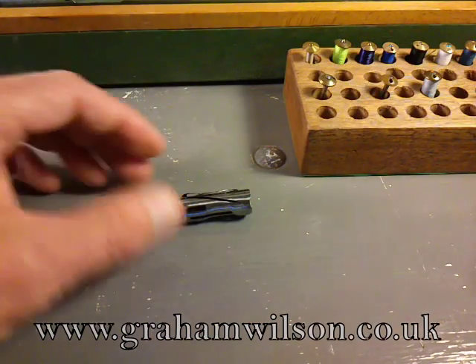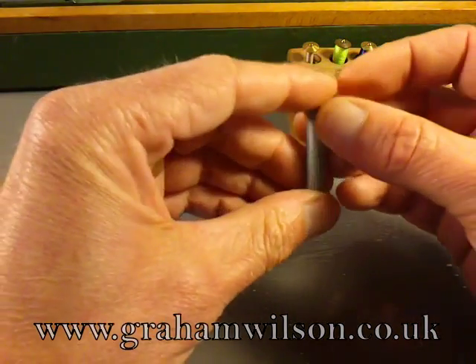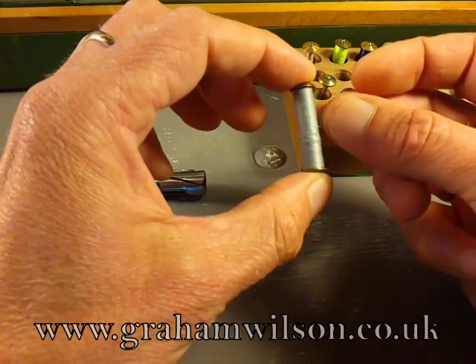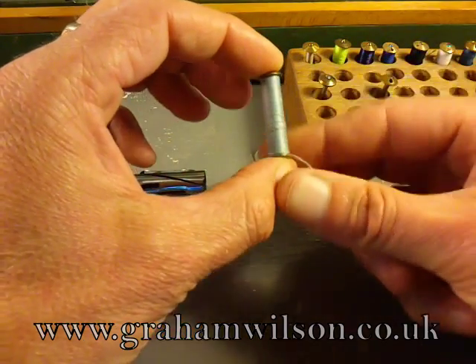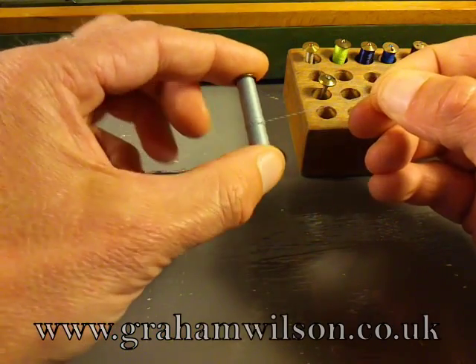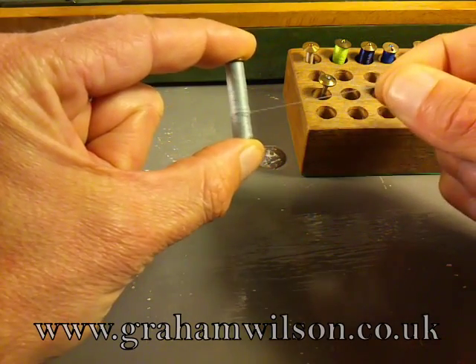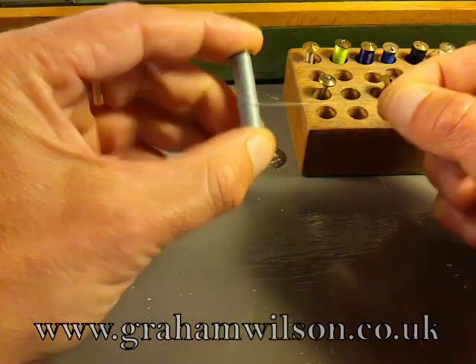Next, get a full bobbin. Hold it so that when you pull the thread off to the right, it rolls off the top of the spool. So that thread is coming off the top and to the right.